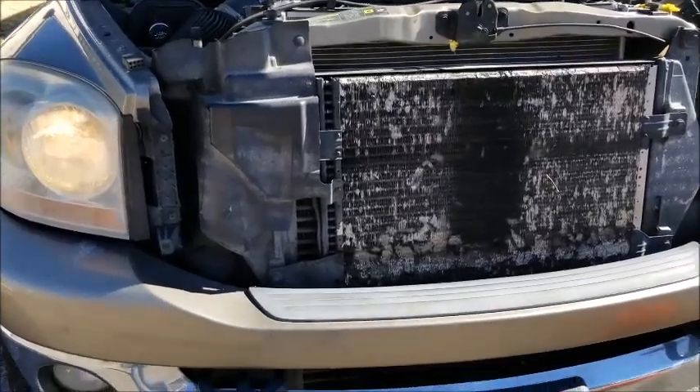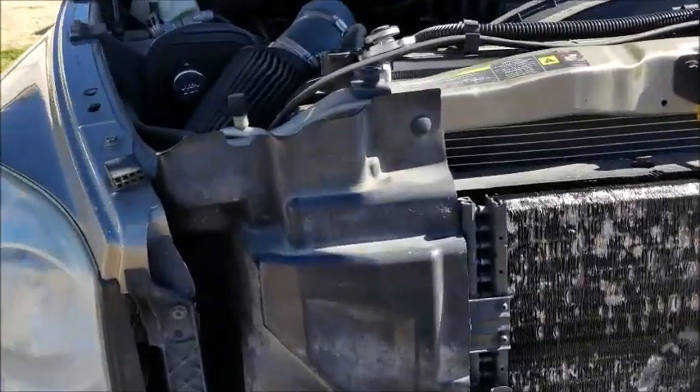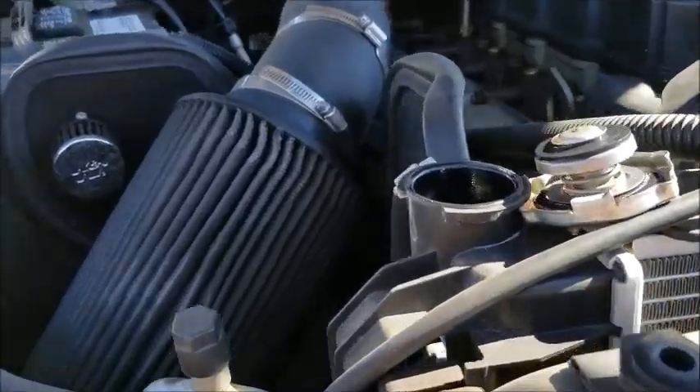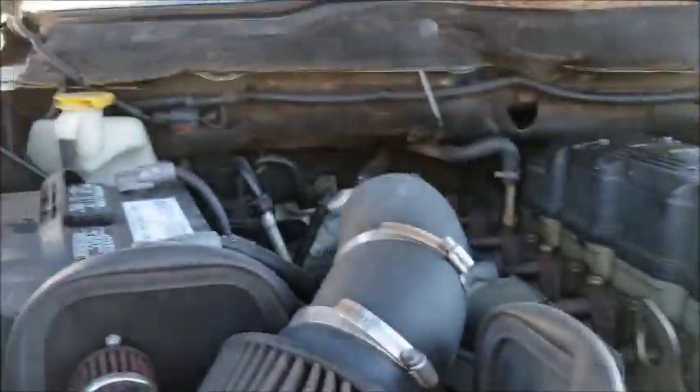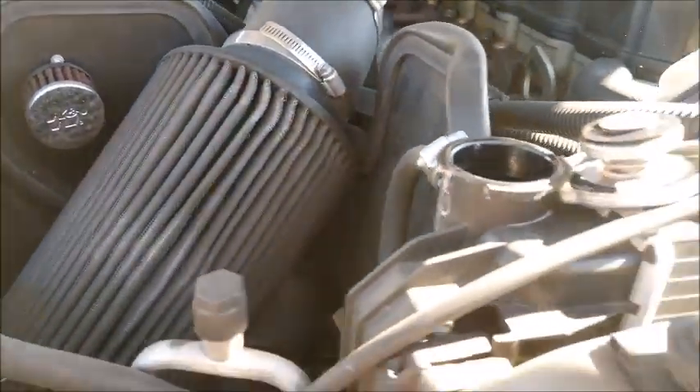Hey guys, it's Chris with Chris Pantry. I'll try and do a fairly quick one for you guys today. Basically doing a different version of a coolant flush today on my cooling system.